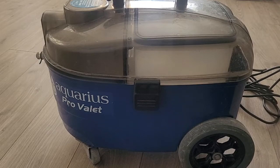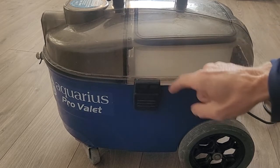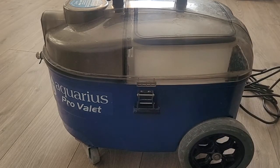So the Aquaris Pro Valet machine — I knew this was going to happen, it's a clear and obvious weak point. The machine is about £450, so it's quite an expensive machine, and one of the weak points which I thought was going to happen sooner rather than later is it cracking around where the lid goes — and it has done exactly that.